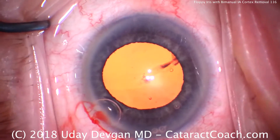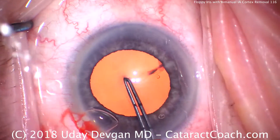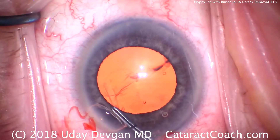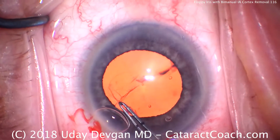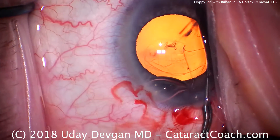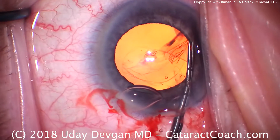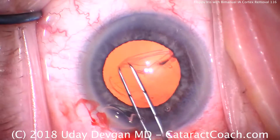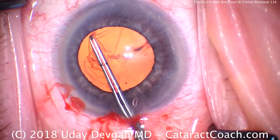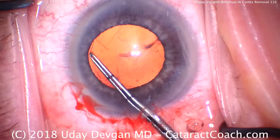This pupil dilation is maybe even six millimeters, and we want to ensure that we have at least a five and a half millimeter capsulorhexis. There's the rhexis edge — we can see we're tearing this. As we tear the rhexis, we lose a little viscoelastic out the incision, and that's going to cause the pupil to come down because it's that viscoelastic that's holding it there. I'll start to hug the edge of the pupil in creating this capsulorhexis. That looks like a pretty good rhexis, nice and complete.